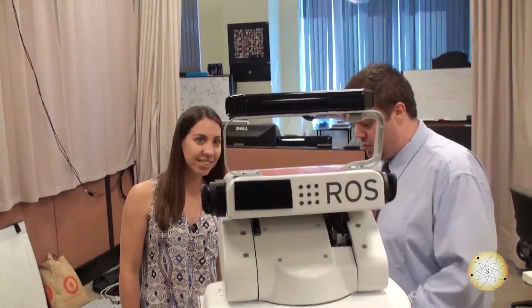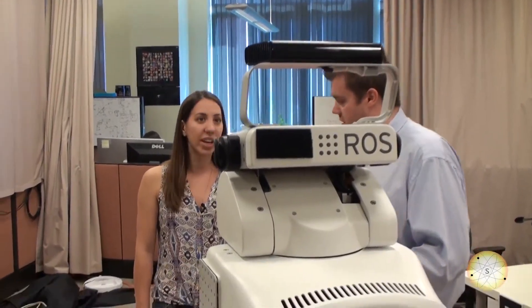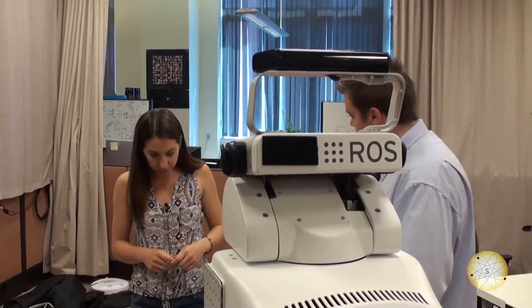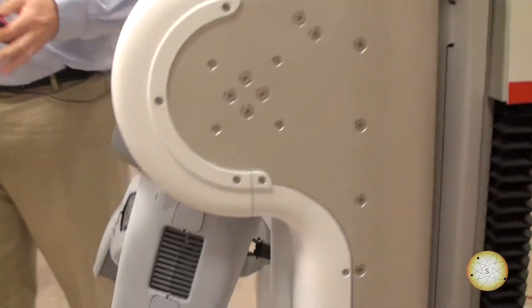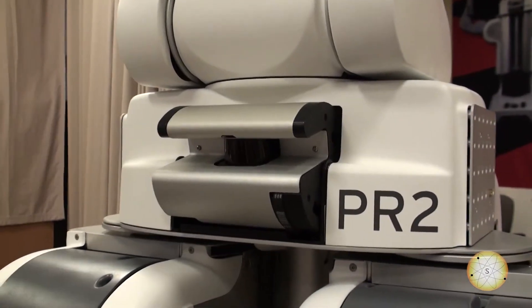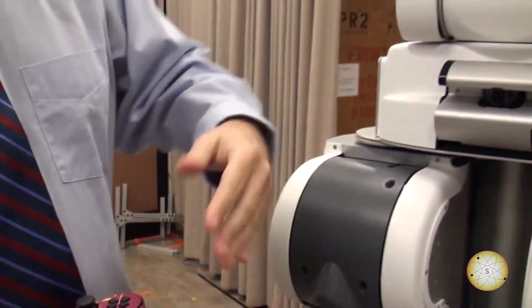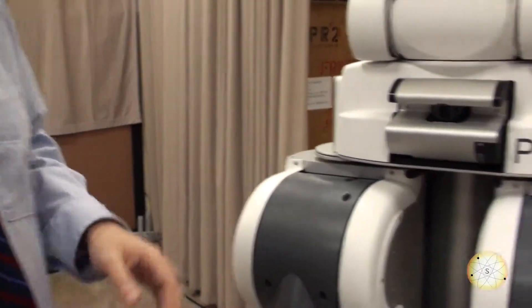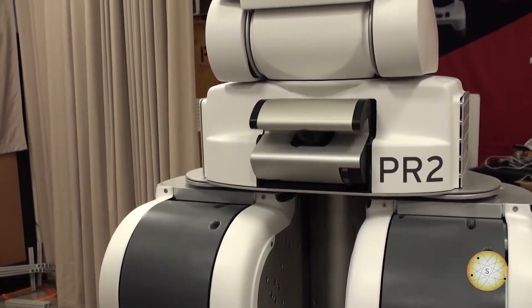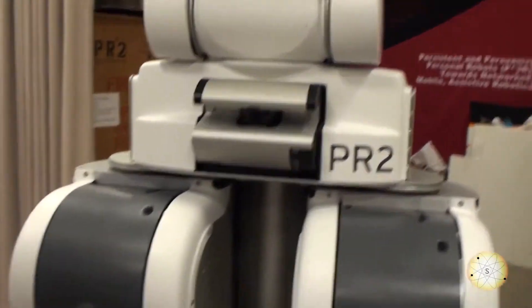We've talked about how it moves — its body, its arms, and its head. Now let's talk about some of the sensors. Down here at the bottom of the robot is a ground-based laser. It scans in a plane and can see things like your legs, the wall, or obstacles in the way, and it uses those to avoid obstacles so it doesn't run into things. There's also a laser up here that can tilt up and down, allowing it to scan in a bunch of 3D planes. That gives us a nice 3D map of the environment. We can move it slowly for detailed resolution, or speed it up for a faster scan, which might be more useful around a person.